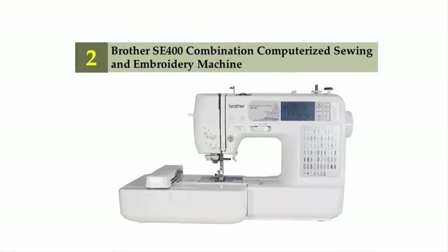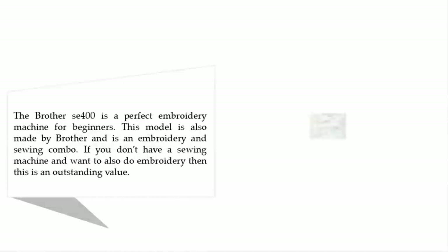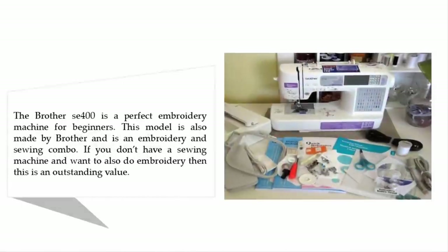Nearing the top of our list at number two is the Brother SE 400 combination computerized sewing and embroidery machine. The Brother SE 400 is a perfect embroidery machine for beginners. It is an embroidery and sewing combo, so if you don't have a sewing machine and also want to do embroidery, then this is an outstanding value.